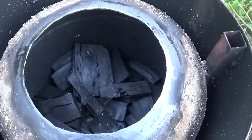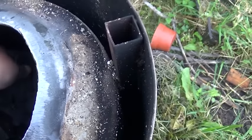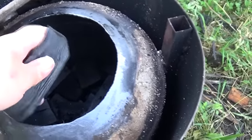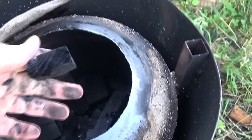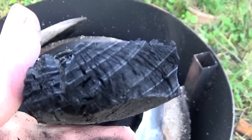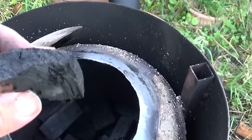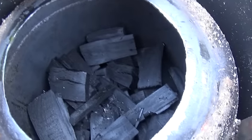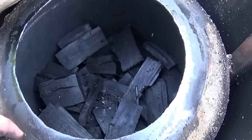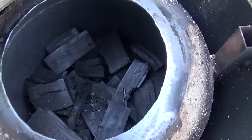I ran it yesterday, so let me take that top off. As you can see inside we have got really good quality charcoal — really good quality stuff. You can see it's perfectly black, no browns left in it at all. It is absolutely perfect quality charcoal. That proved it does make charcoal, so we're going to have a second go later on just to prove it wasn't a one-time fluke.